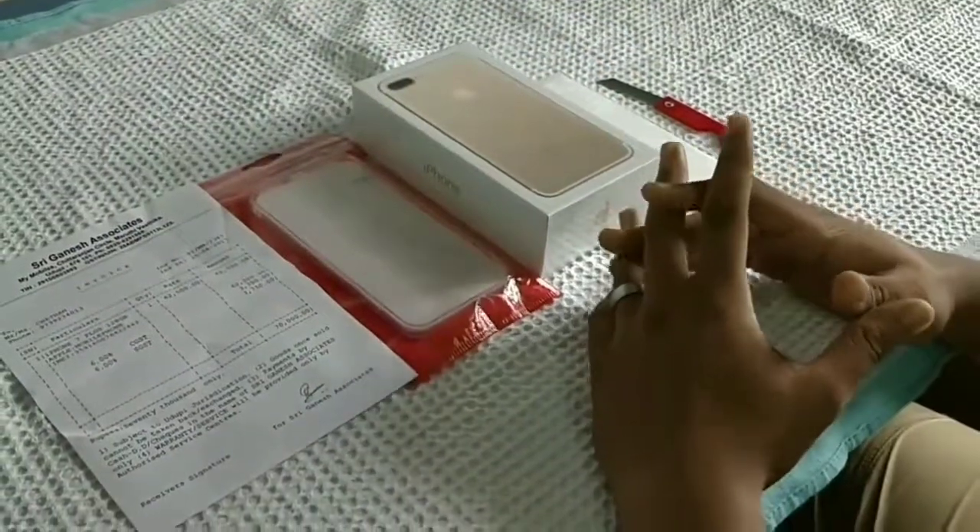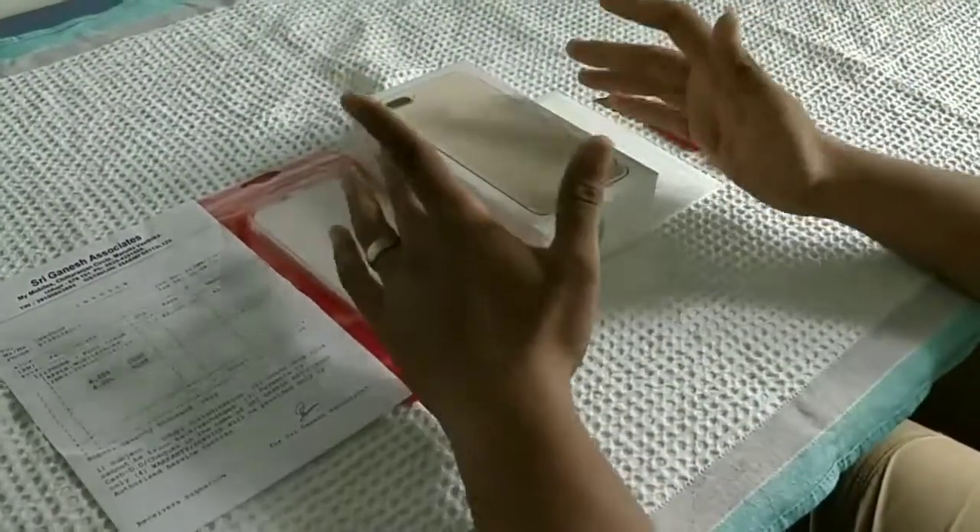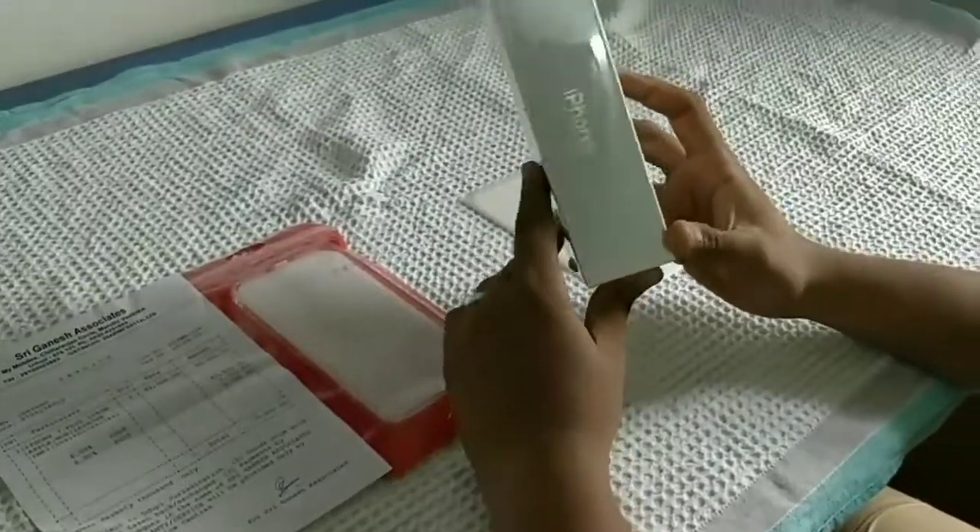Hello everyone, this is another episode of Dr. PharmaTronics. Today we are going to see the unboxing video of iPhone 7 Plus Gold version.